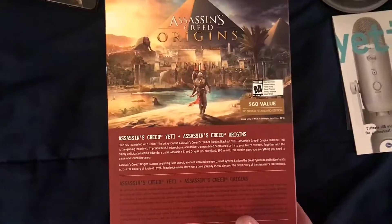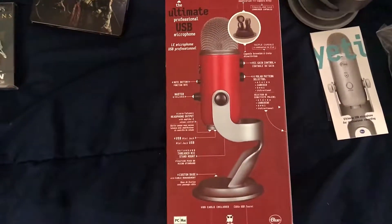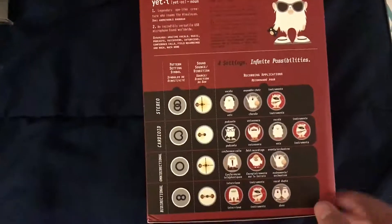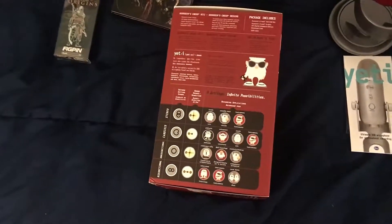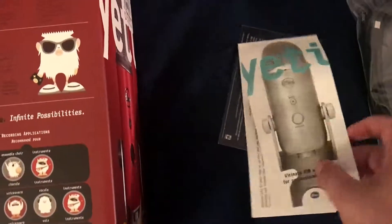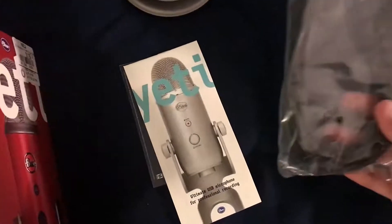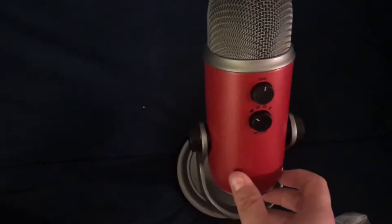On the side it obviously shows stuff about the product — $60 value, blah blah blah. On the back it shows all the stuff for the mic, the USB and everything, and also shows the different sound modes to help you get the best sound quality when talking through the mic, whether it be with other people around in the background so it won't distract. It comes with your basic manual. There's the PC code right here for the game, a USB cord that plugs into your computer and into the microphone, and obviously the microphone itself — which is really cool looking with the red. I love the red.